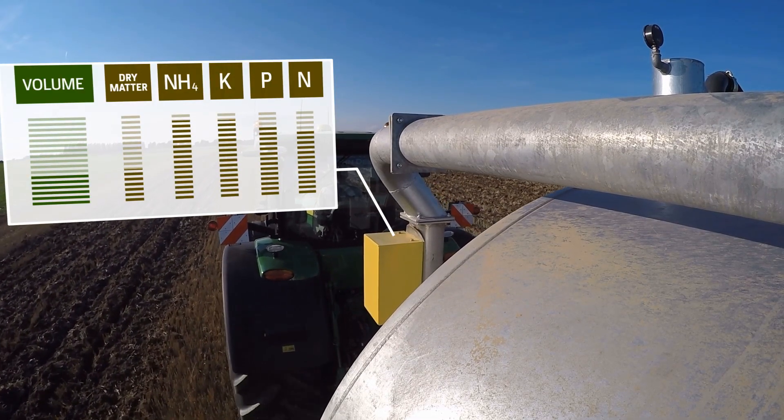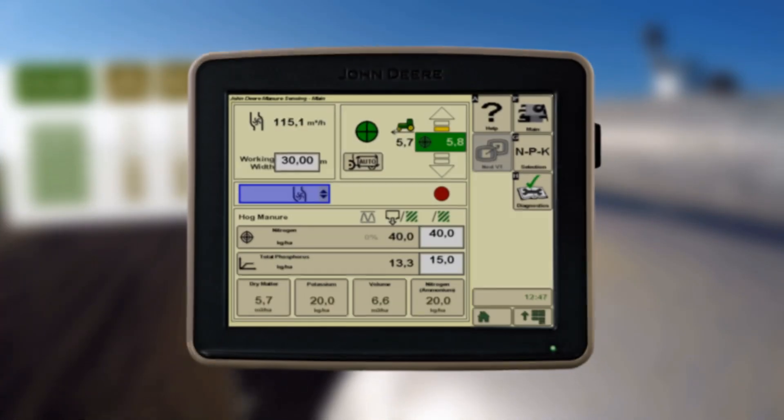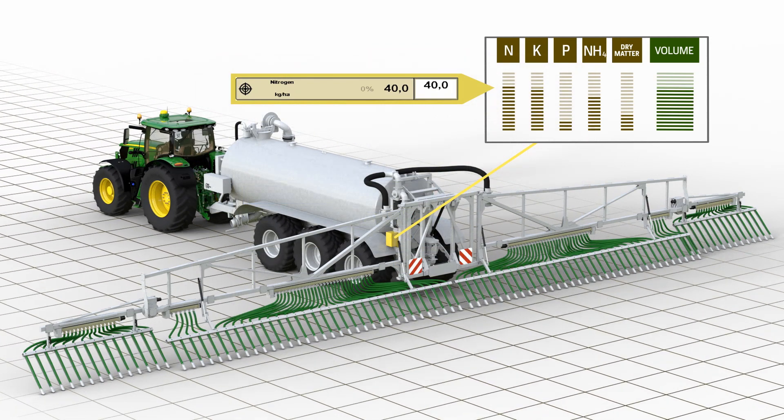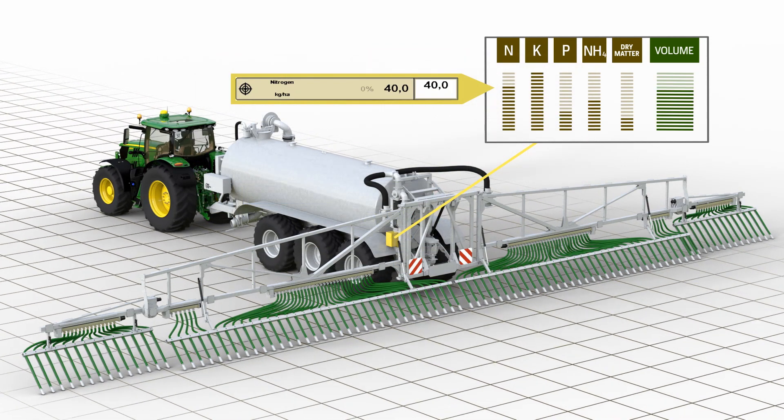The NIR sensor on the slurry tanker measures N, P, K, NH4, dry matter and volume accurately with more than 4,000 measurements per second.